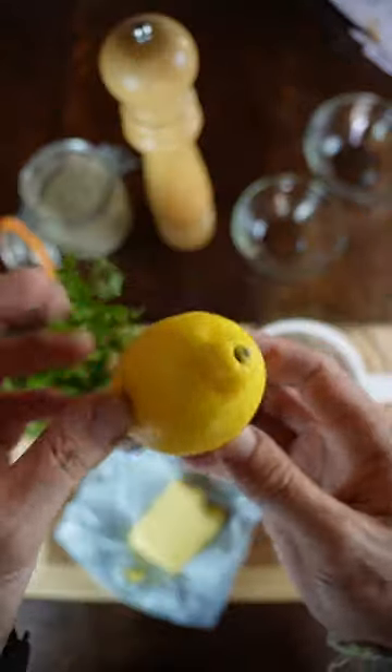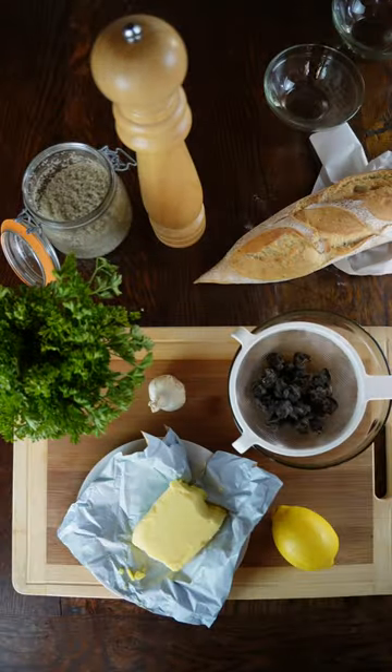Drain the snails first. Garlic, a lot of butter, a little bit of parsley, a little bit of lemon, and a beautiful crunchy baguette. Simple.